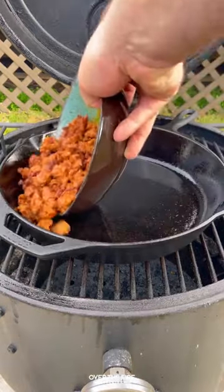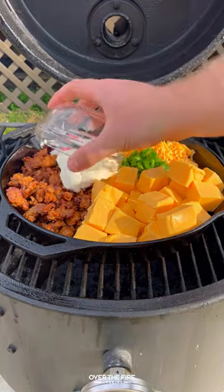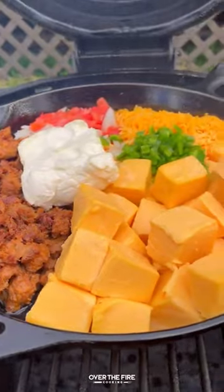I'm going to add some cooked pork chorizo, some melting cheese, plain cream cheese, shredded cheese, tomatoes, onions, jalapenos, and a little bit of beer.